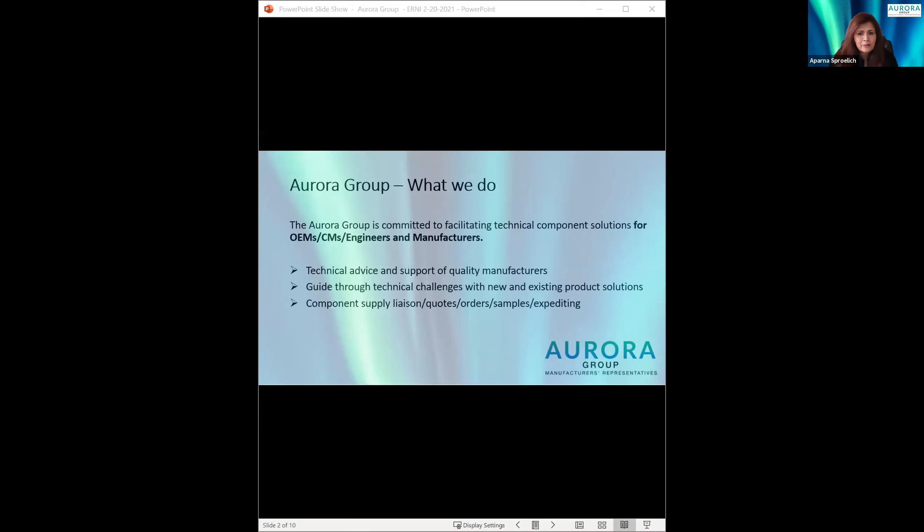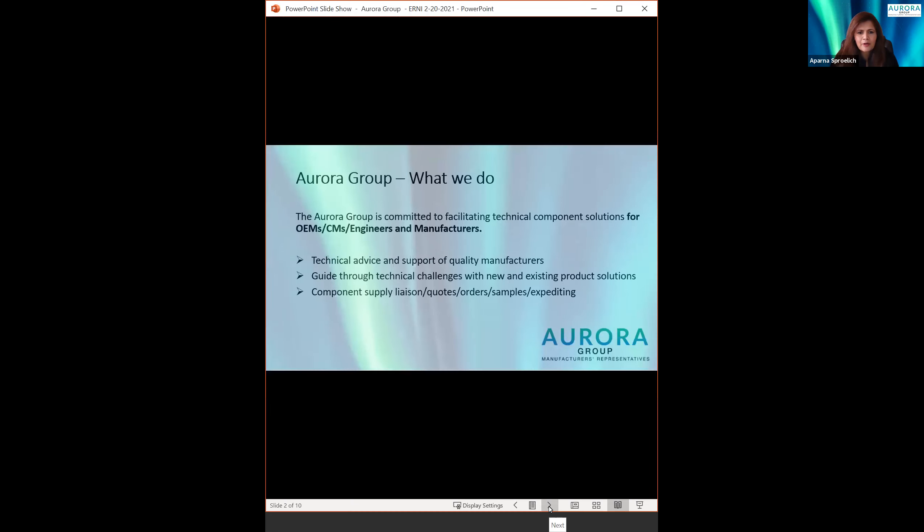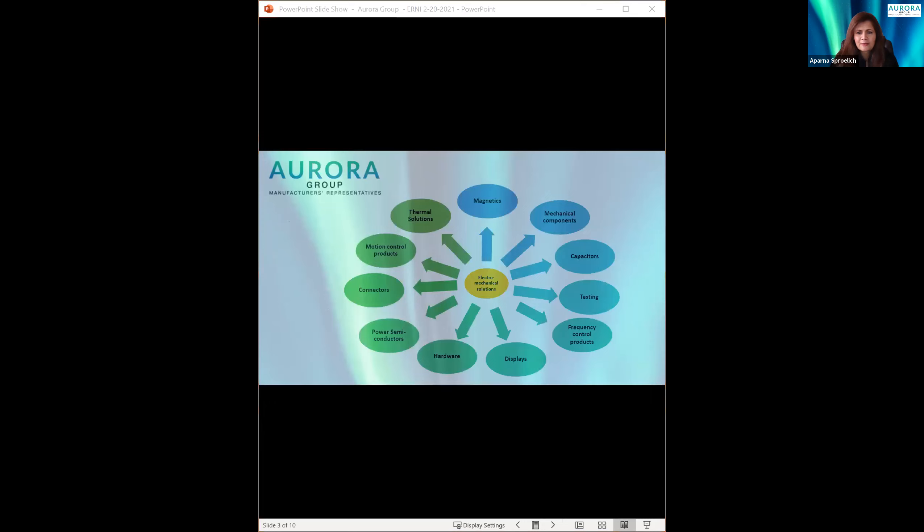We will get deeper into the technical details on interconnect design features to consider for your applications. But first, a bit about the Aurora Group. We have been representing and supporting manufacturers for over 30 years in the Southeast. The Aurora Group is committed to facilitating technical component solutions for OEMs, CEMs, engineers, manufacturers — anyone who's building something new. We offer technical advice and support quality manufacturers of components, guide through technical challenges of new and existing product solutions as well as custom solutions. We act as component liaisons for quote, order, samples, and expediting on behalf of the manufacturers and customers.